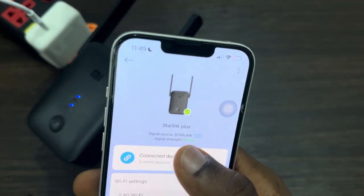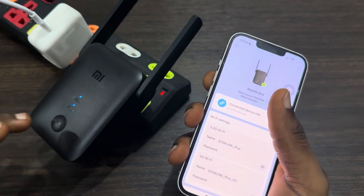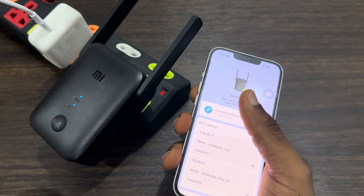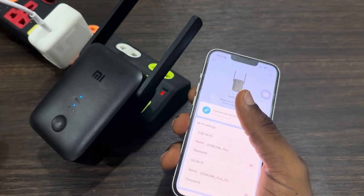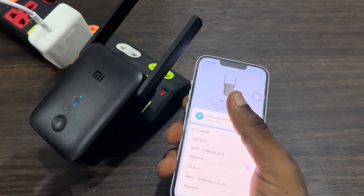Make sure the signal strength is showing strong. The easiest fix is to move your extender closer to your router, or get a better extender. If you are using the small one, you can get the bigger size, which is going to be better and cover a wider range. Thanks for watching.